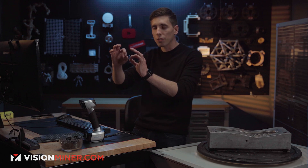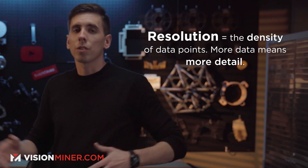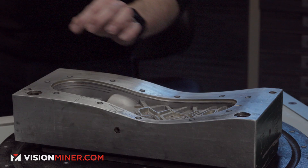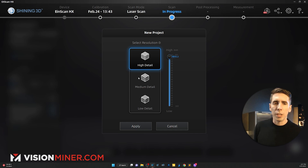Accuracy means a point is where a point is. Resolution is how far apart those points are, which affects the number of points you're gathering and how much surface detail you get. I could go half a millimeter, but this lip is only about three millimeters wide, so I'm going to go to 0.2 millimeters — that should give me enough point cloud data over the entire surface.